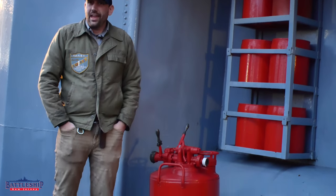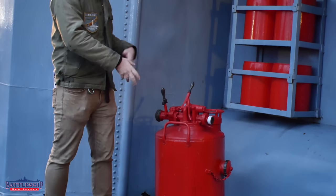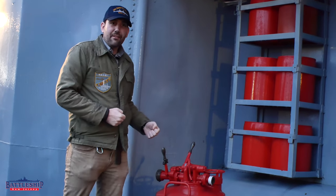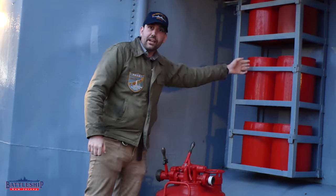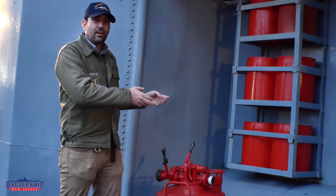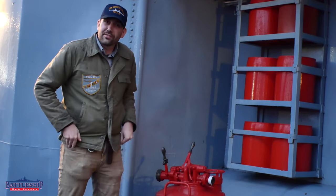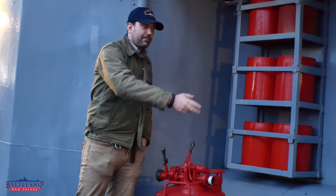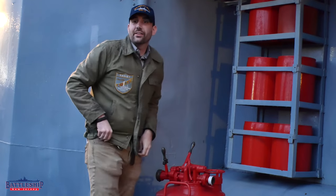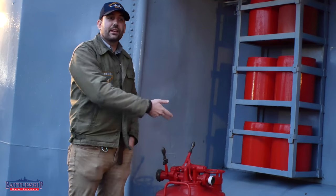So with an AFFF mixing pump like this, you can hook a fire hose up to it, hook it directly up to your fire main, and fill it with the foam, which is in here. It's like a powder — aqueous film-forming foam. When water hits it, it turns into this big foam that can smother fires. One end you've got fire main going in, the other end you've got your fire hose going out, and when you're spraying that out, you're now spraying foam instead of water.